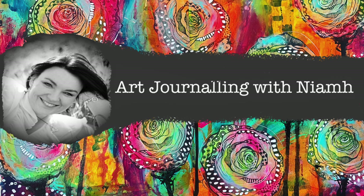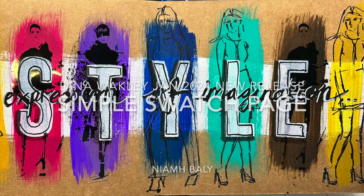Hi everyone, it's Niamh here and welcome to my art journaling channel. Today we're going to be trying out some of the new paints from Dina Wakley in her new January 2024 release.